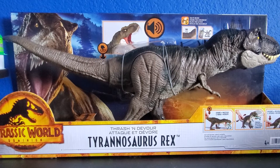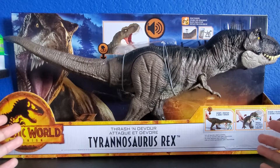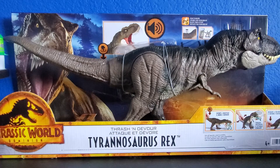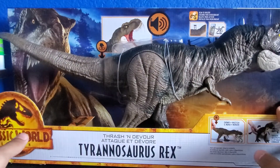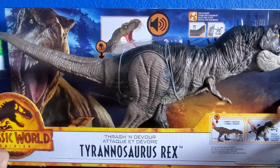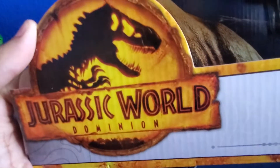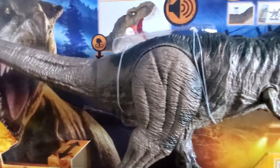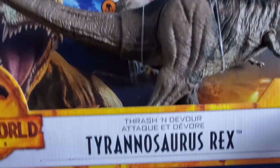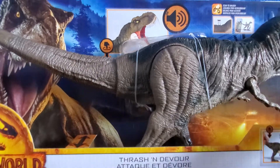Hey guys, welcome back to my channel. My name is Oscar and today I'm going to be reviewing the Jurassic World Dominion Thrashing Devour T-Rex. This is like the coolest T-Rex that Mattel has ever made and it's from the new Jurassic World Dominion. I like the artwork, and for you guys wondering, I did go see the movie — it's a pretty good movie.